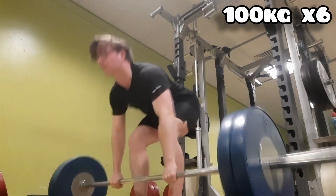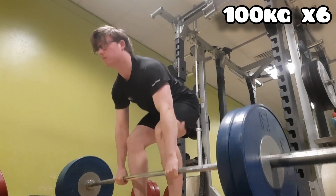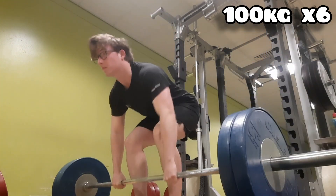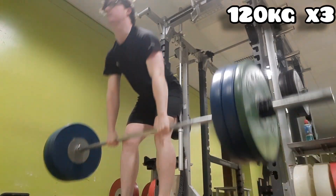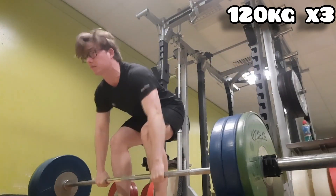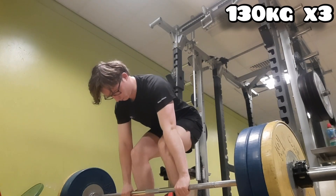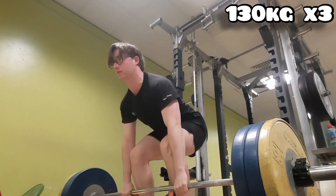Taking bigger jumps in my warm-ups. This is 100 kg times six, still using the hook grip, really trying to build that up — get used to it, get my thumb used to it without ripping. Next we did 120 kg times three, trying not to overdo reps working up to my working sets. Then 130 times three, really focusing on getting that contraction and keeping my back tight.